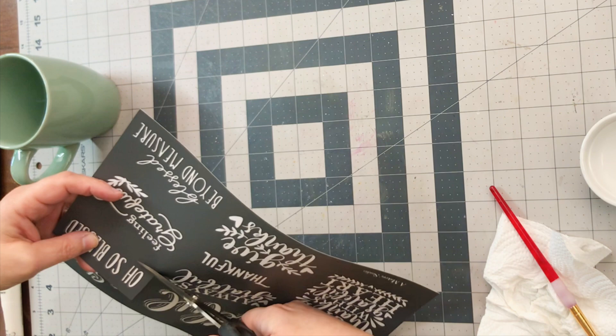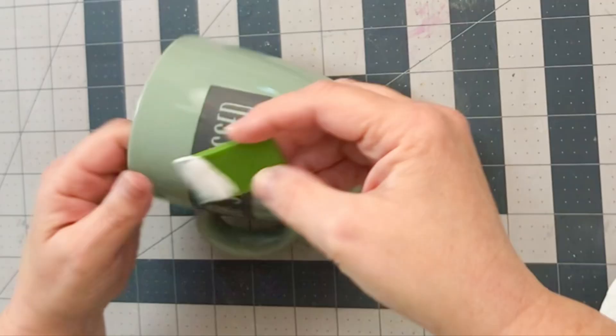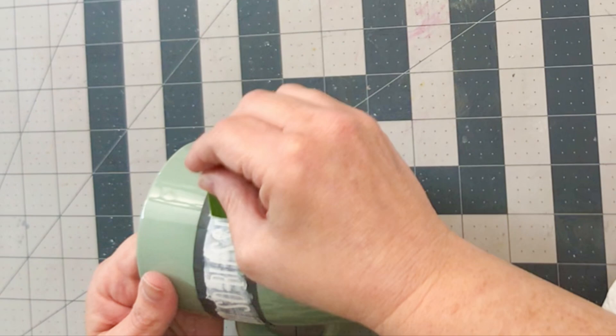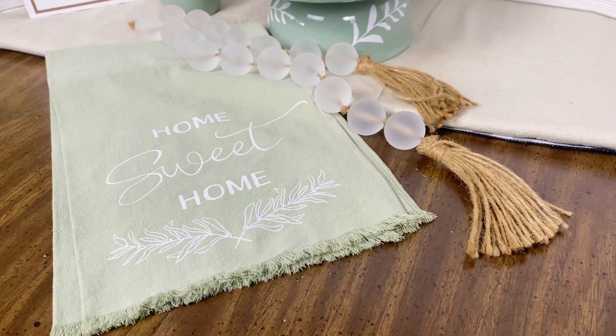For the second project, I'm grabbing this little stencil called Oh So Blessed — I thought it was adorable. I'm placing it on this Dollar Tree ceramic mug. I was a little picky about which side to put it on, but with a little help from my friends, we decided on this side. I'm applying that small, thin layer of white ceramic no-bake paint onto the stencil, and then we're going to reveal it for a beautiful outcome.